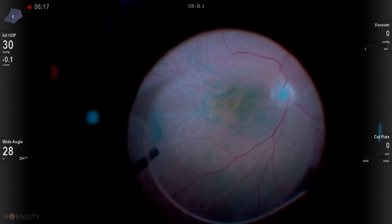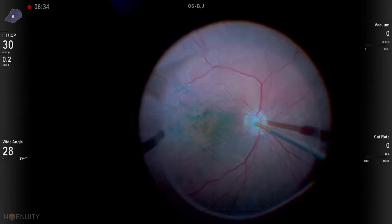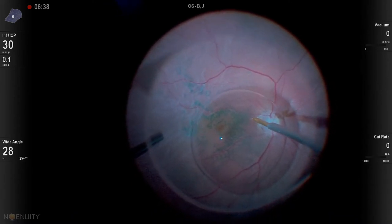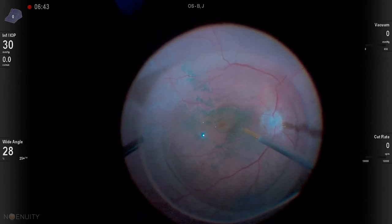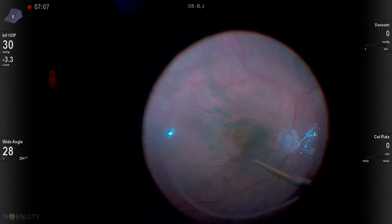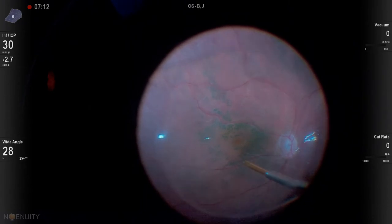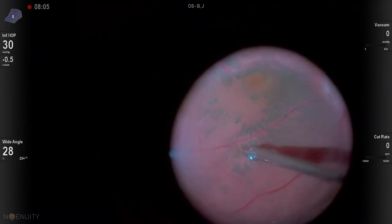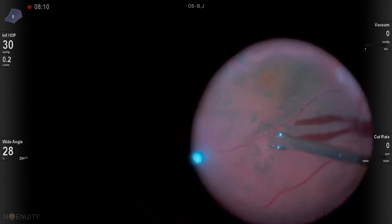Now we have the epiretinal membrane in detached retina, and we're going to do something I've learned from my colleagues in South America — peeling under perfluoron. We're going to put in perfluoron and fill this eye pretty much as full as you can get it, at least until you no longer see the edge of the bubble peripherally. I'm then going to go to a flat contact lens and initiate my peeling.